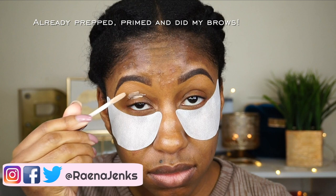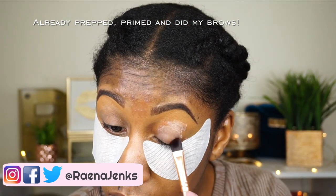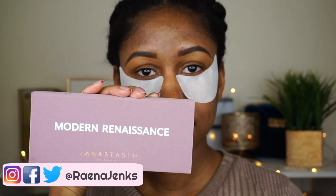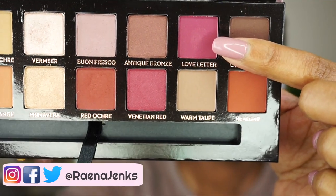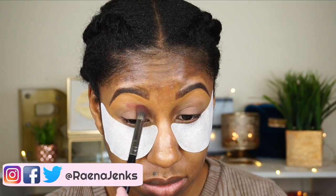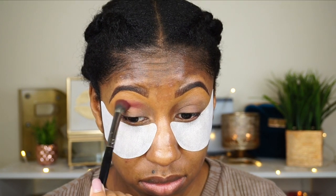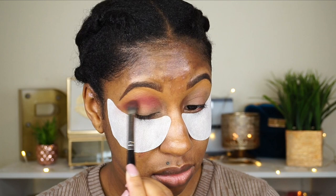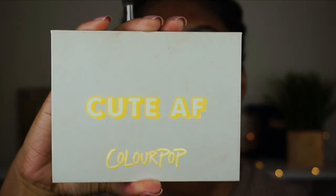We're gonna start off with shadow. I'm priming my lids with the Urban Decay shadow primer, then going right into the Modern Renaissance palette by Anastasia Beverly Hills, taking Love Letter to the crease and blending that all the way out and a little bit up towards my brows as well.